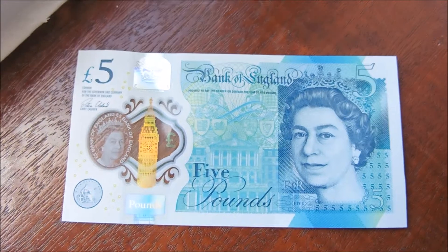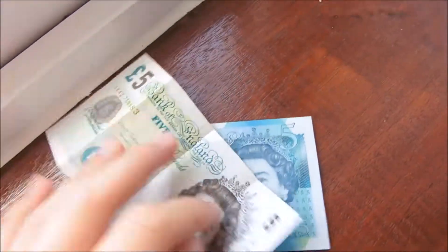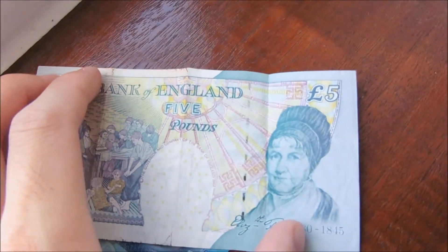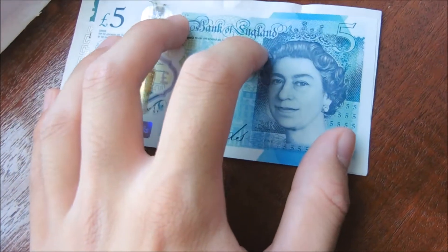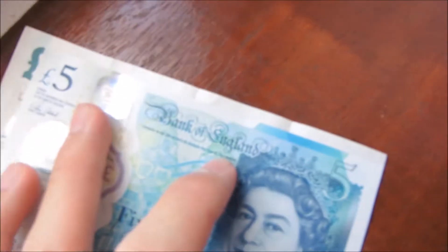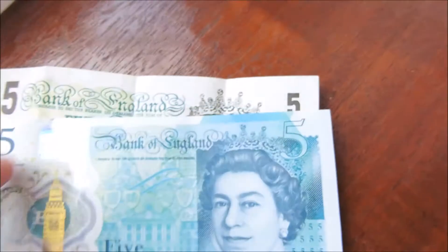So this is the new five pound note — it got released on the 1st of September, or around that time, not too long ago. In comparison, here is the old five pound note, all wrinkled from being in my pocket. The old one is actually bigger — corner to corner it's probably around one to one and a half centimetres longer, and about one centimetre taller.